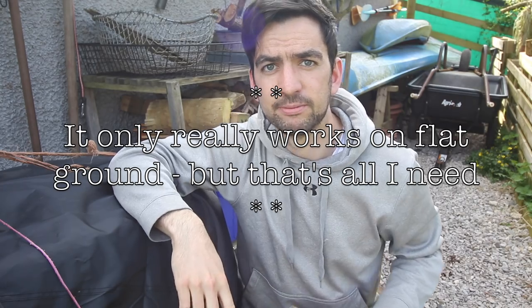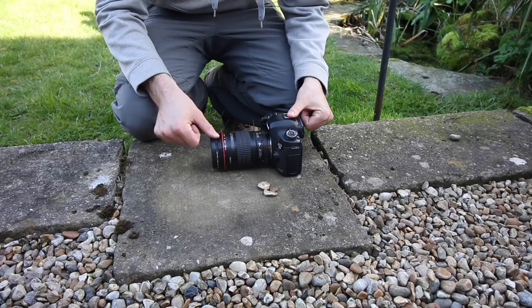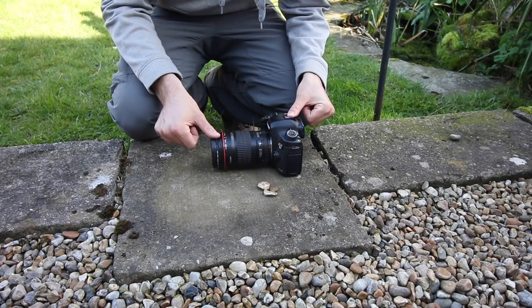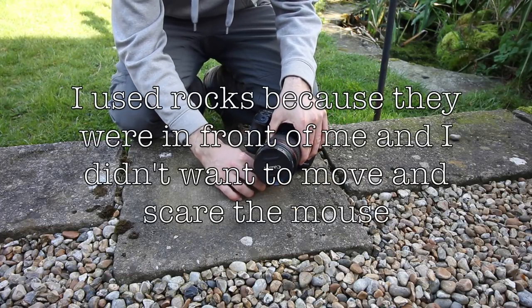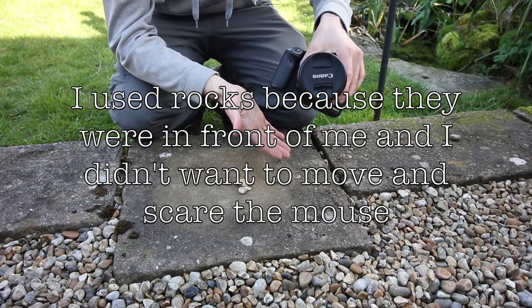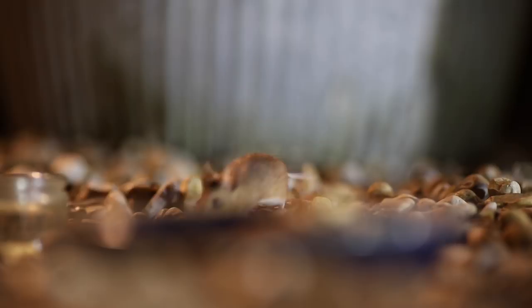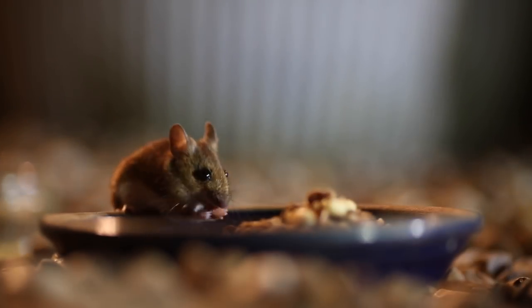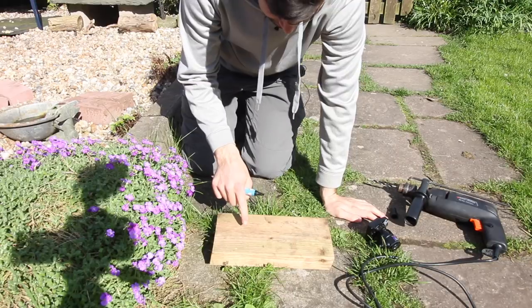You can see the problem a little better here — I had the camera here and you can see the little bit of wobble. What I had to do was balance some rocks underneath the back of the lens to balance out the body, and then I could still manually focus it. It actually worked surprisingly well, but it wasn't ideal because when the mouse went from front right to front left it was hard to move it around.